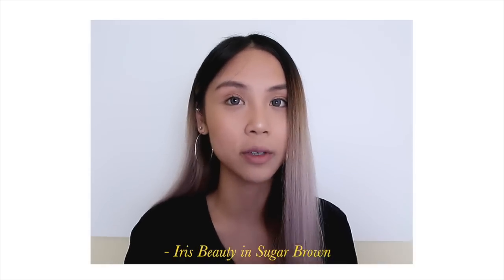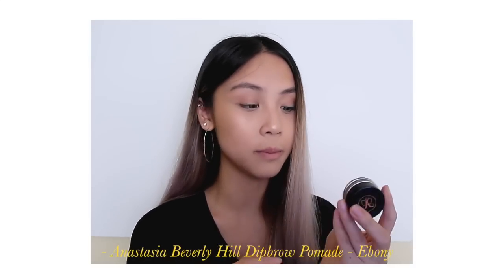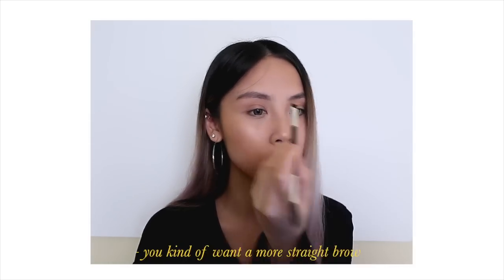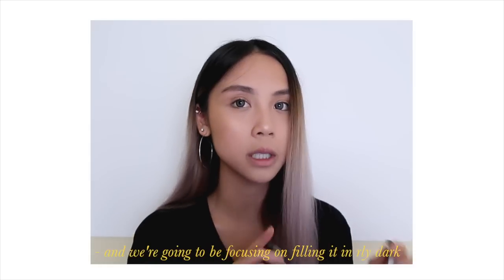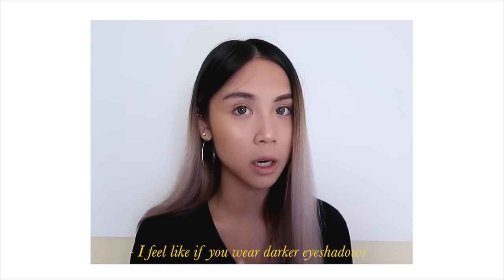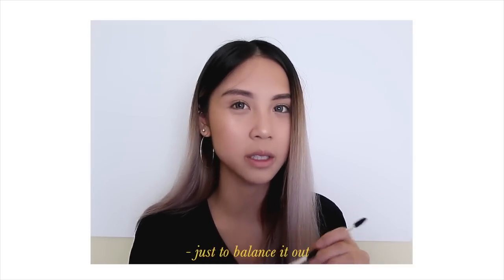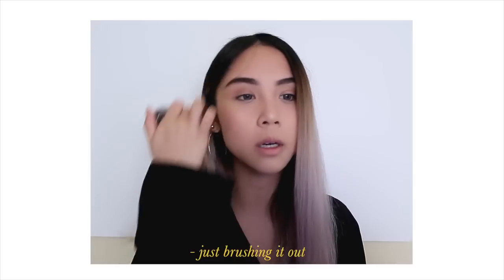So my eyebrows are looking really bare, so I'm going to be filling them in with the Anastasia Beverly Hills Dip Brow Pomade in Ebony. You kind of want a more straight brow and we're going to be filling it in really dark because our eyeshadow today is going to be very very dark. I feel like if you wear darker eyeshadows, you should fill in your eyebrows a little bit darker just to balance it out. Just brushing it out now.